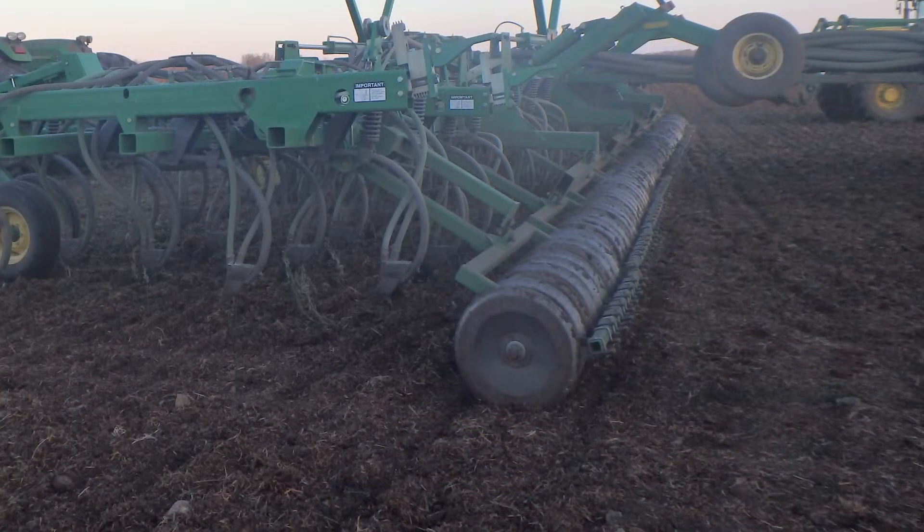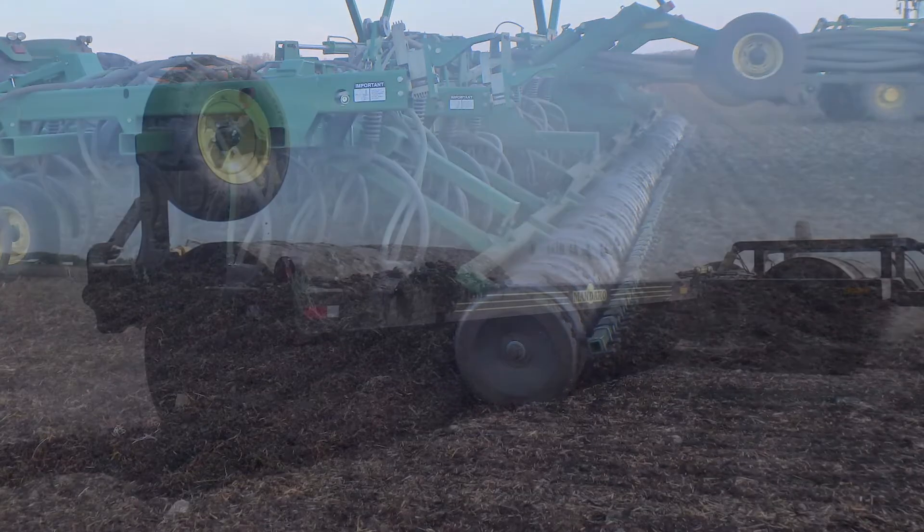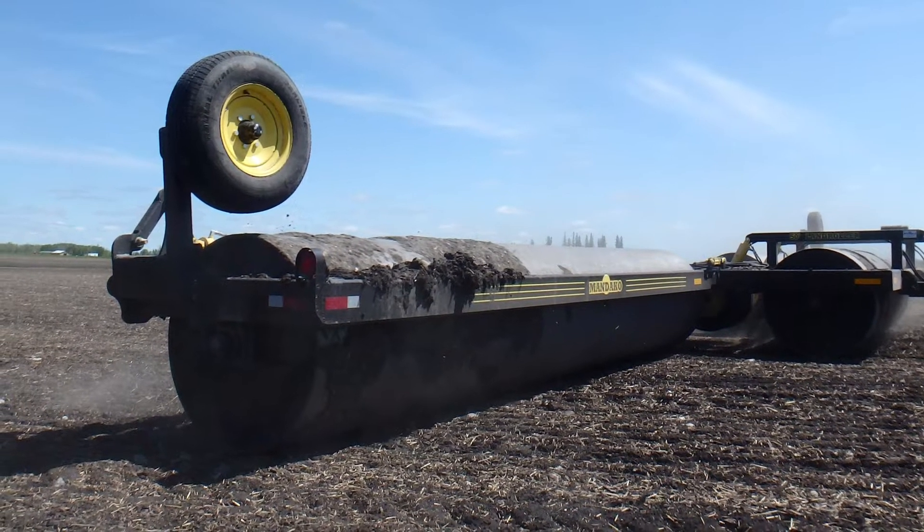For instance, openers that dig a deep furrow, wide packing wheels that push extra soil over the furrow, or land rolling can all increase seed depth.